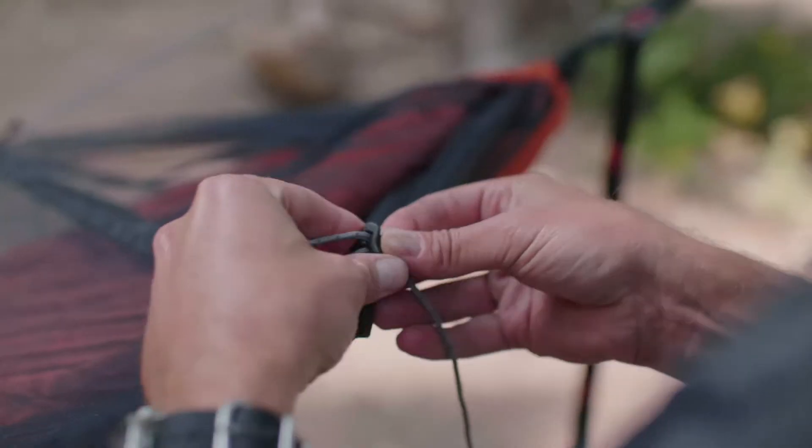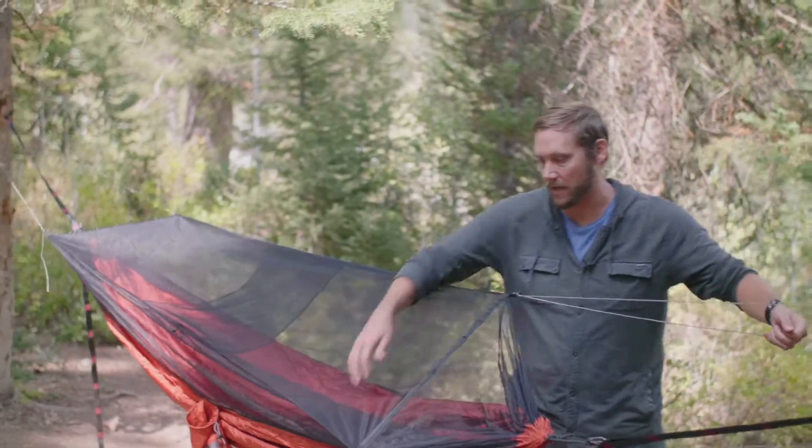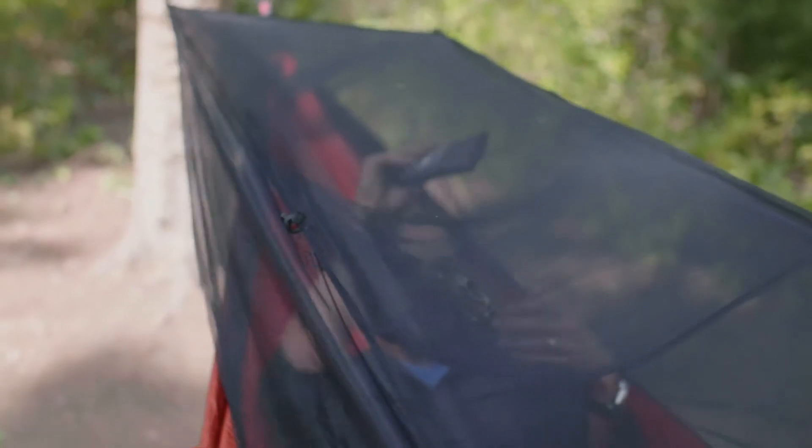Now when you're adjusting it, you want to make sure that you don't do it too tight so that you don't put too much tension on the ends here. But you want to make sure that you have enough tension so that the mosquito net is hanging above you and it's not falling on you.